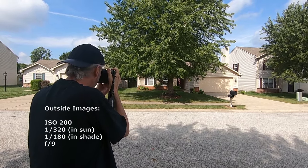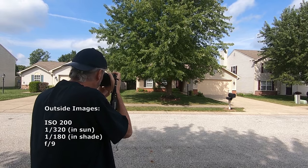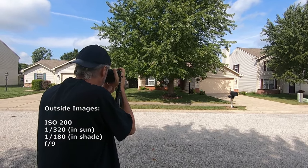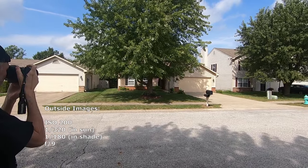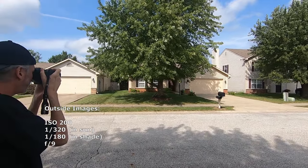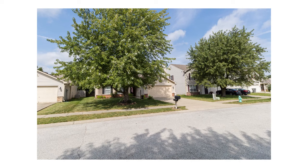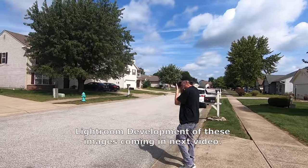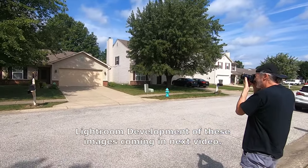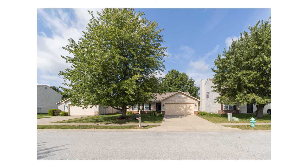We're ready to shoot. I'm at ISO 200, f/9 — always a nice place to be in the middle of the aperture range — and 1/320th of a second. That should work. I want to get at least some sun on the front of the house, even though the tree is blocking a lot of it. At 1/320th, very nice.